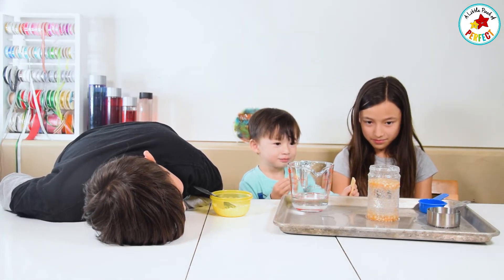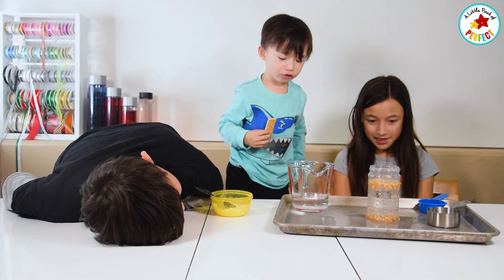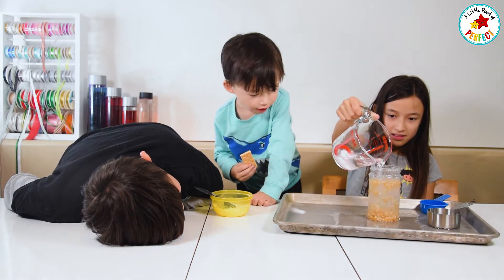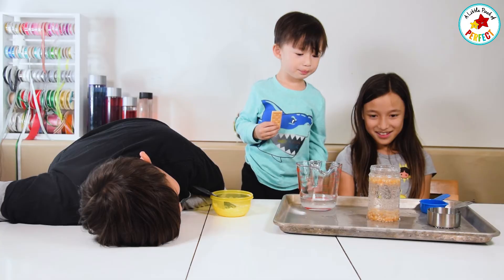Hi, bubbles! Can I get five? Ow. Is that cool, puppy? Look at that bubble. Oh my gosh, isn't that cool? Yeah. Ooh, bubbles!